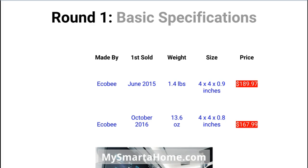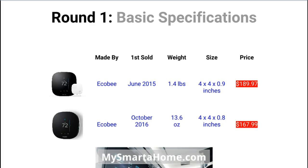Round one is basic specifications. Both thermostats are made by the same company, Ecobee. In terms of when they were first available for sale, the Ecobee3 launched in June 2005, whereas the Ecobee3 Lite is a younger product, first available in October 2016.